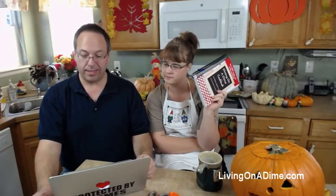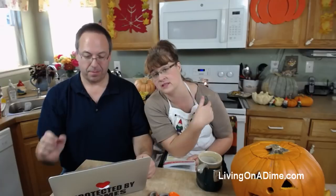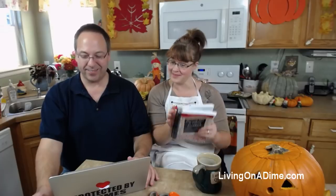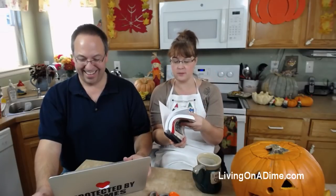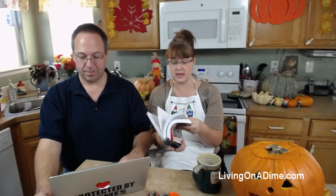June asks how long do you bake the seeds for - about 45 minutes to an hour and a half depending on how many seeds you have. This batch will probably take about 45 minutes to an hour. Normally when all four kids were doing pumpkins the whole thing would be full - it would take about an hour and a half, and you need to stir them in between.